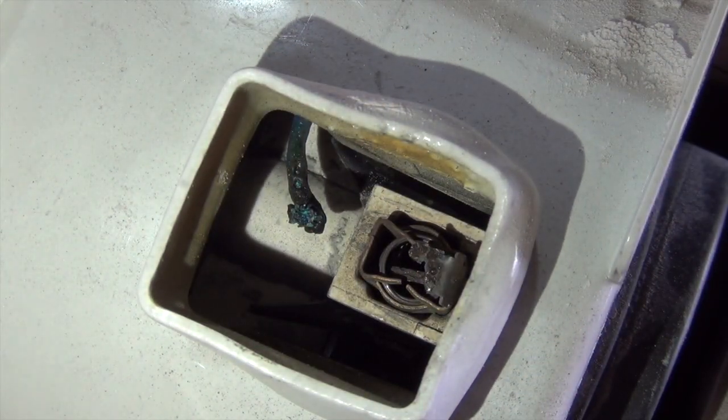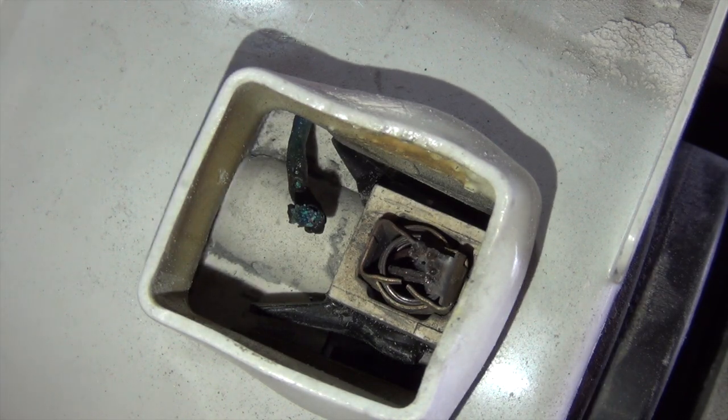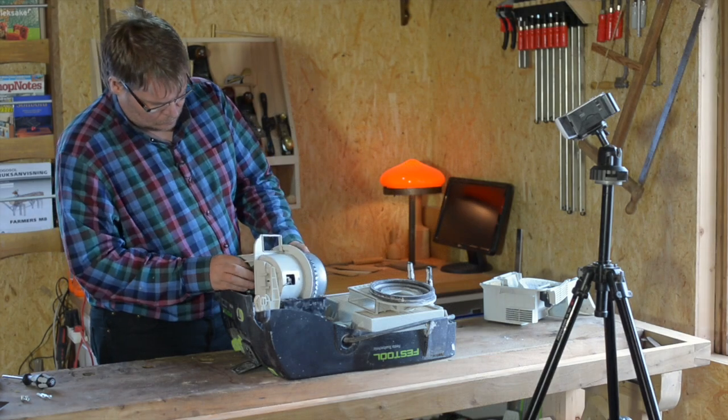I think I found the problem why it's on the side — it's dead. The wire has burnt off. But let's continue and see if we can fix the bearing also.